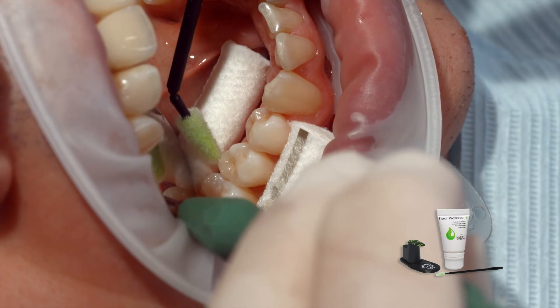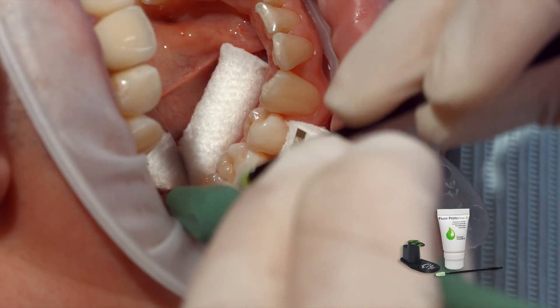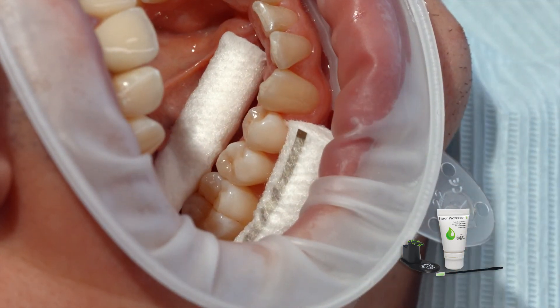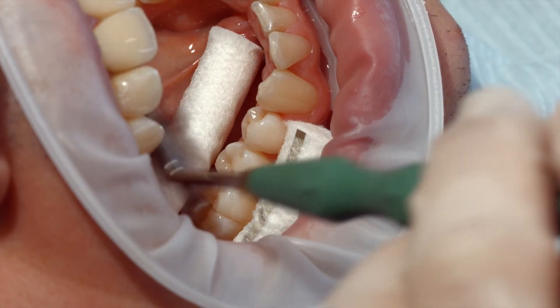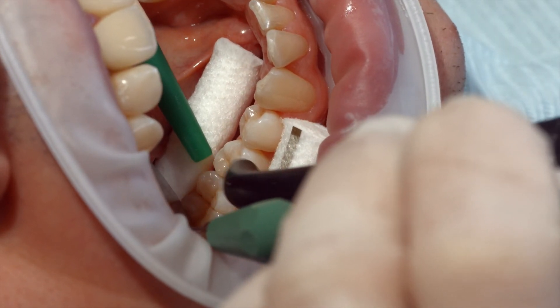As a final step, apply a thin layer of Floor Protector S using a Viva brush or a conventional brush. Use the air syringe to disperse and dry the varnish.